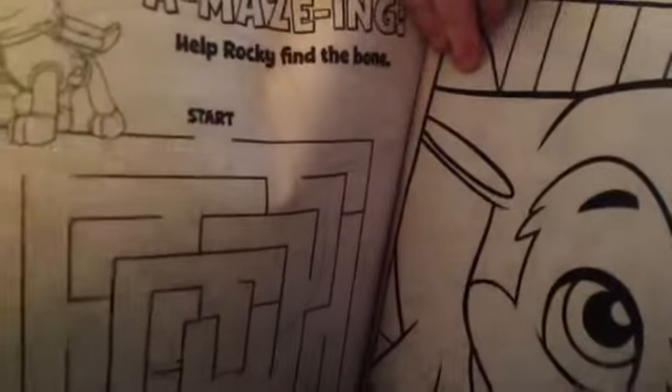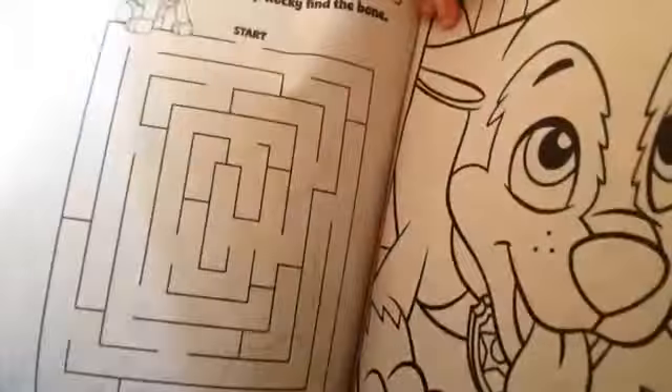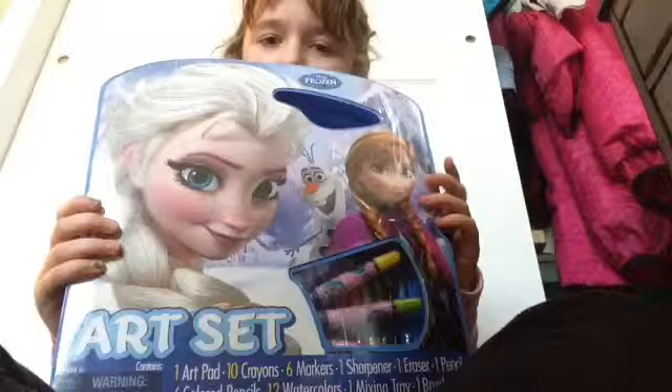Oh, how many handballs do you see? Is this dog named Rocky? To help Rocky find his bones — I've got to do this one.